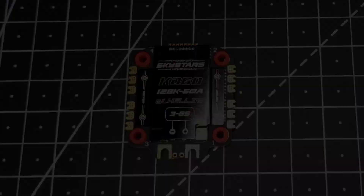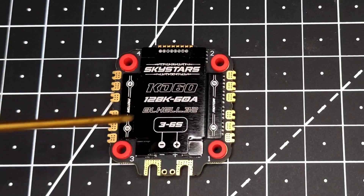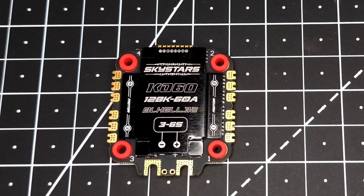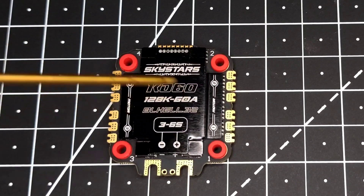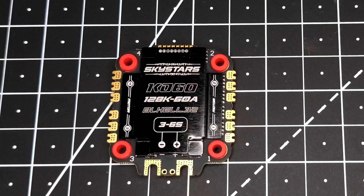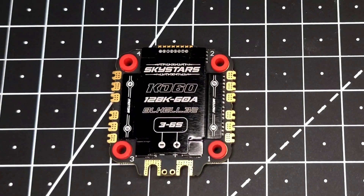Now let's talk about this heat sink. It's a bit unique and first of its kind to be used in FPV electronics. It's made of mu metal — an alloy famous for its EMI-shielding properties. What it does is prevent any EMI generated by the ESC from going into the gyro of your flight controller, which in turn results in very smooth performance from your flight controller.